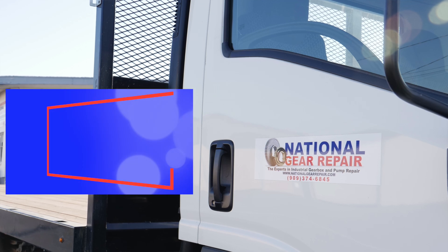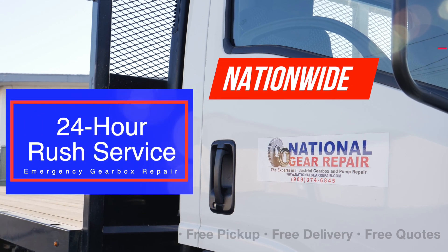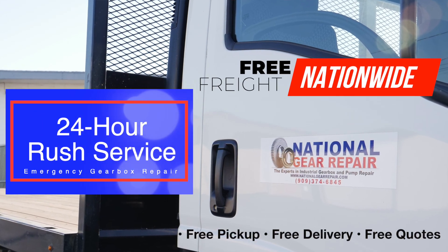We offer 24-hour emergency rush repair. We offer free freight nationwide, free pickup, free delivery, and free quotes. All our work here is guaranteed for 24 months from the day of start-up.